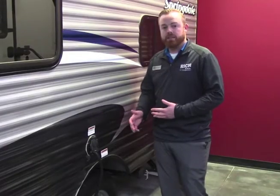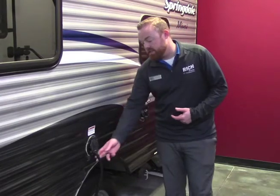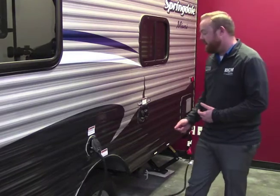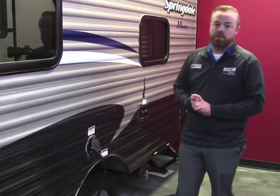On your Springdale Mini, it's going to be 30 amp. The nice thing is you have a pullout cord here — it's going to be about 25 feet. You can plug that in right to your shore power at your campsite. We do have it adapted down to 110 so you can just plug into a regular outlet, so you have that possibility as well.